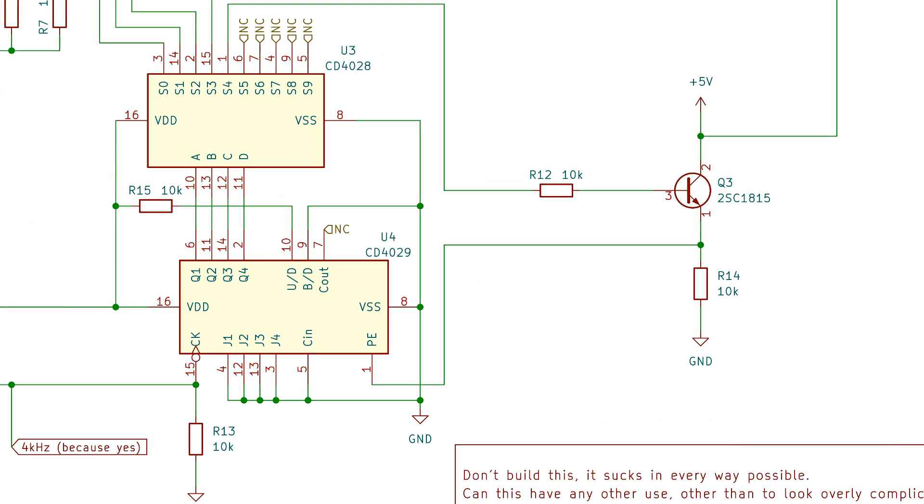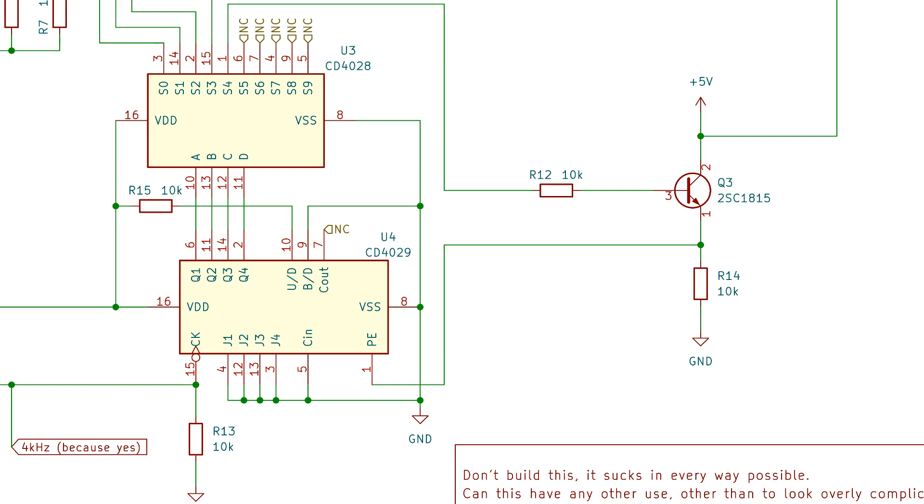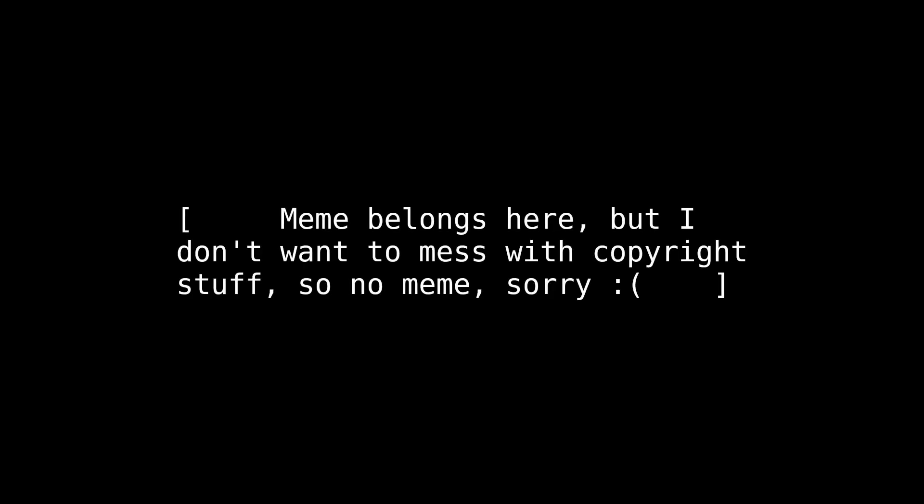Moving on, the 4kHz signal is used as the clock for the binary counter, the CD4029. The output of that then goes to a binary-to-decimal decoder, the CD4028. Once this part of the circuit counts to 4, the BCD chip sends a signal to the reset pin on the binary counter through a transistor — though I don't see a need for that transistor now. If you're wondering why a backlight circuit would even need a counting circuit — it doesn't. Pretty much wasted parts.